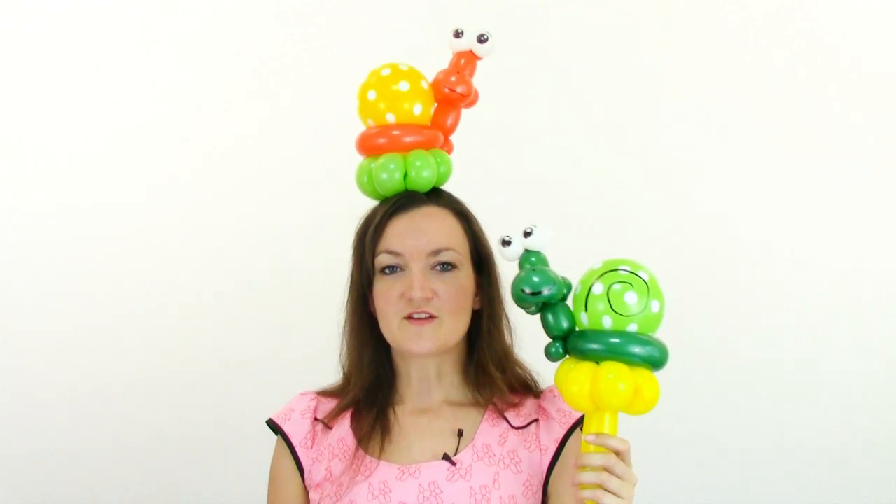Thank you guys so much for watching my videos and supporting me — I really appreciate it. If you're not already subscribed and you want to see more awesome balloon tutorials like this one, go ahead and subscribe to my channel and you'll get notified every time I put out a new video. Thanks again for watching and I'll see you in next week's balloon tutorial video. Bye bye!